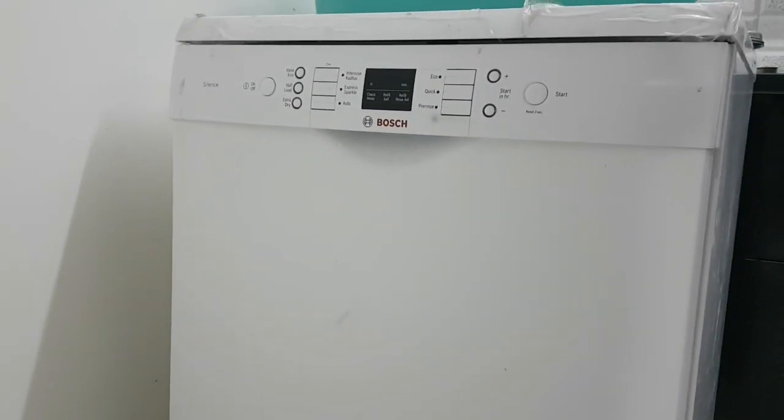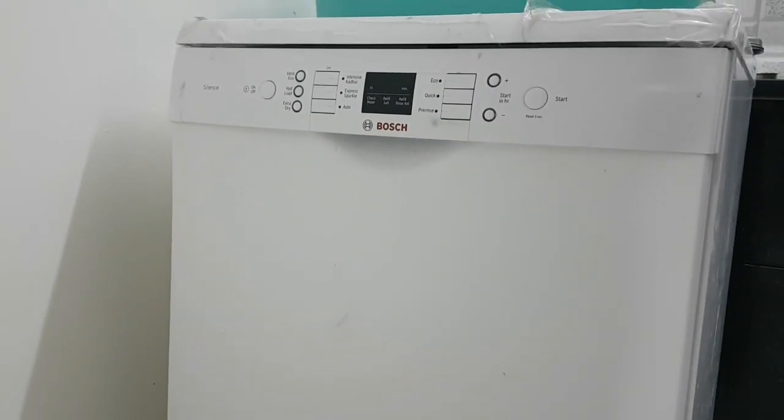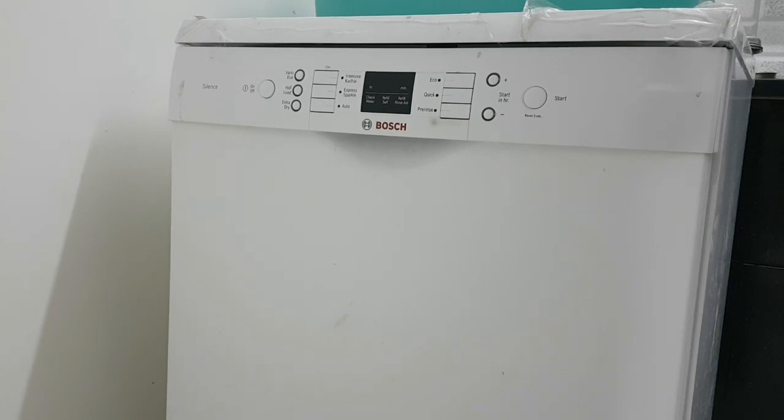When I called the Bosch engineer, they came and said there is a water issue in my house. They took the TDS reading of the water and said that if the TDS reading is more than 250, the dishwasher is not going to work well. I questioned them — at the time of purchase this was not told to us, and even in the manual this is not mentioned anywhere.